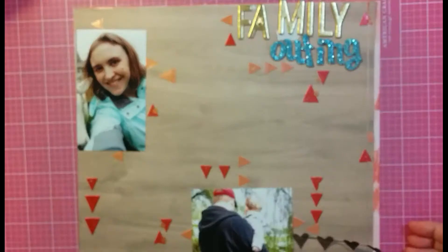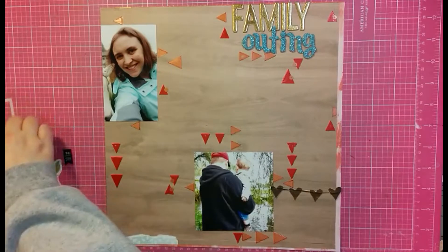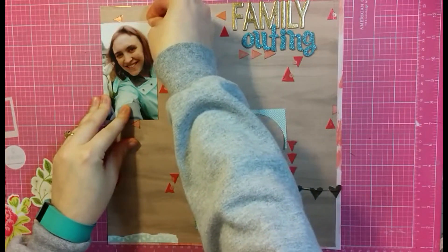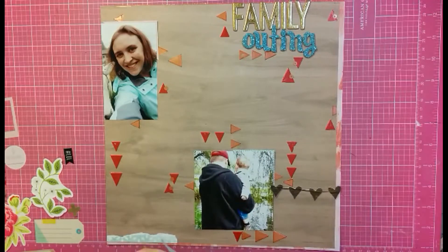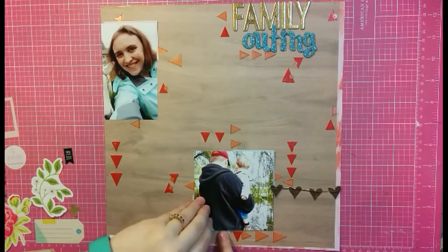I liked the heart as a little banner. It does kind of cut off the layout a little bit, so it might not be the most pleasing look, but I'm okay with that. I also added just a small bit of pattern paper down at the bottom in blue to help tie in with the title being in blue.